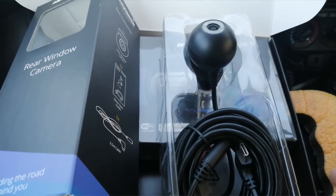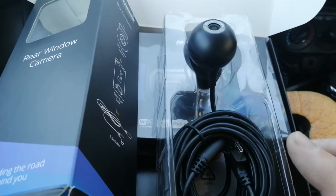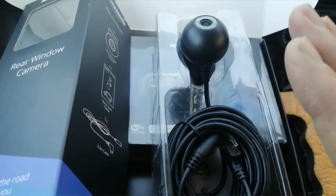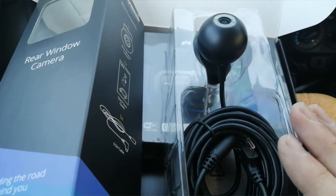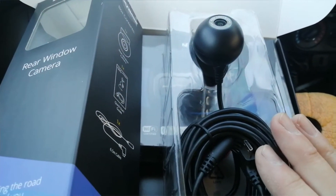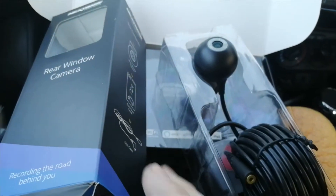After having spoken to Nextbase technical, Blackview technical, and various other companies that make these cameras, they're saying the shielding on the cable and cameras is up to UK spec - in other words, they're not prepared to make the shielding any better. It's just one of those things: you end up having a rear camera or you end up having DAB - one or the other. It doesn't affect every single car, but it is widespread and is a big problem. Contact your retailer if you're unsure and ask them the straight question.